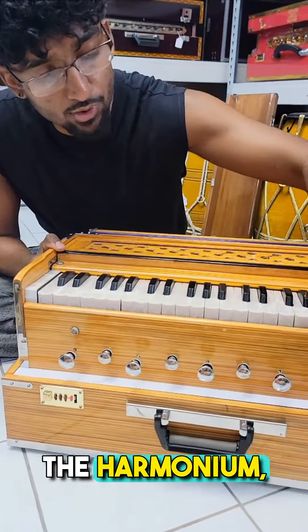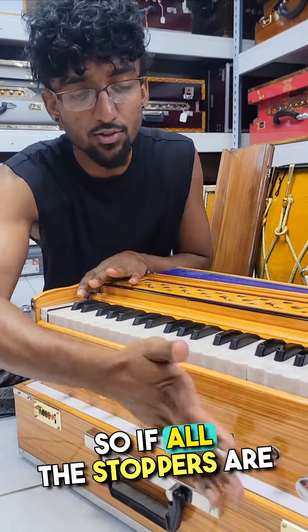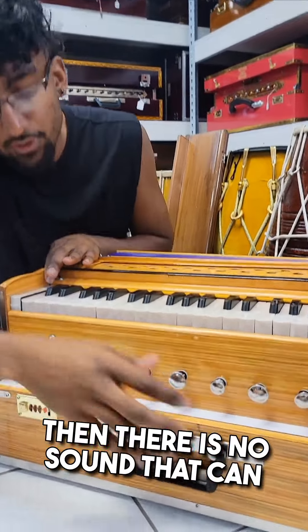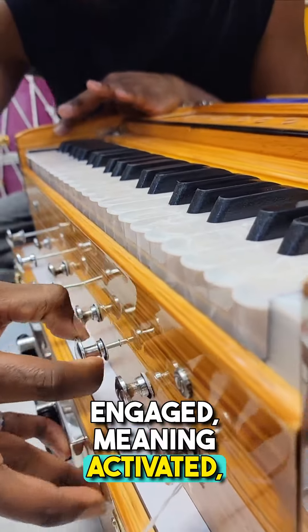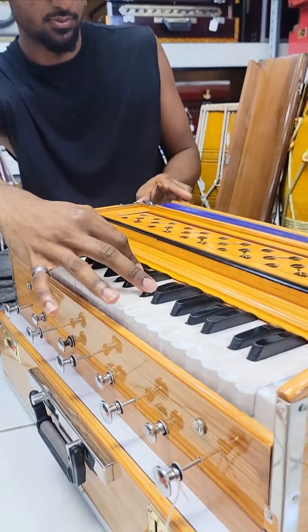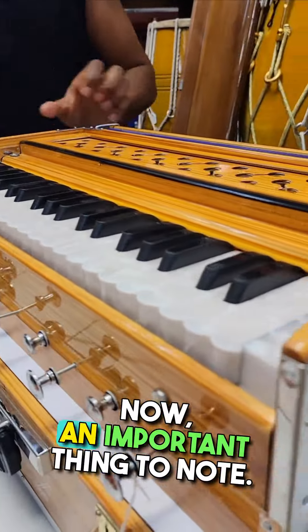Before we close the harmonium, most importantly, these stoppers control the sound. If all the stoppers are pushed in, there is no sound from the harmonium even if you pump it. The big stoppers have to be engaged — meaning activated, pulled out. Once they are, that's how you get the sound from the harmonium.